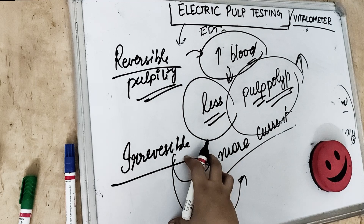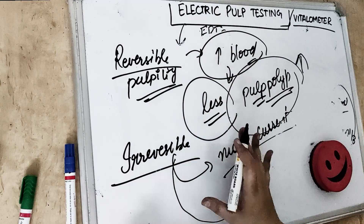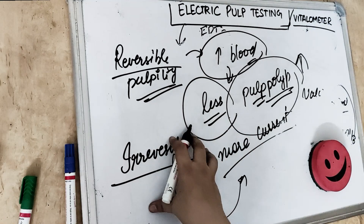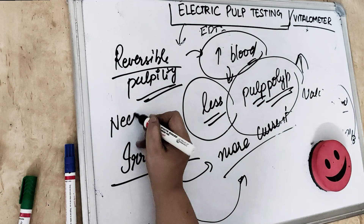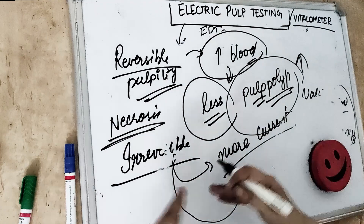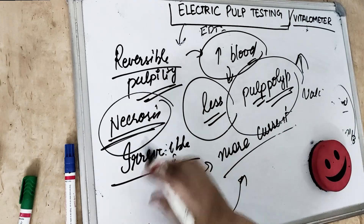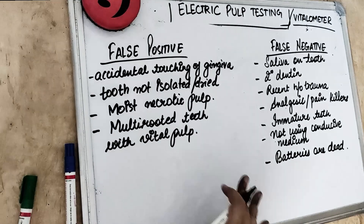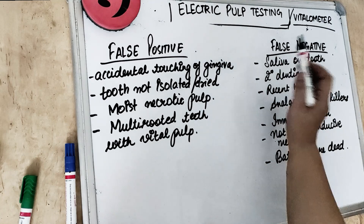Electrical pulp testing is not a reliable test because it depends on nerve supply, while the true vitality test should depend on vascular or blood supply. For necrosis, the pulp will not respond to current at all — just like a person who is dead will not feel anything no matter how much current you pass. There are two kinds of false results: false positive and false negative.